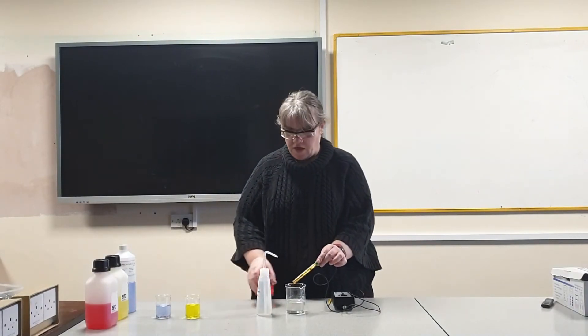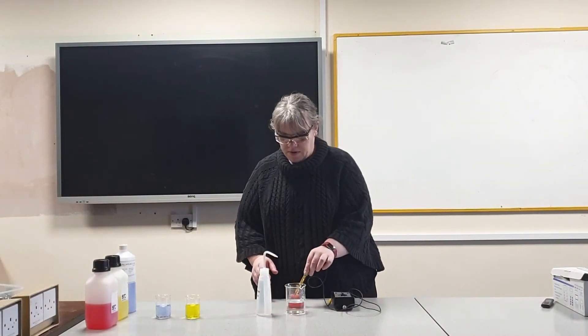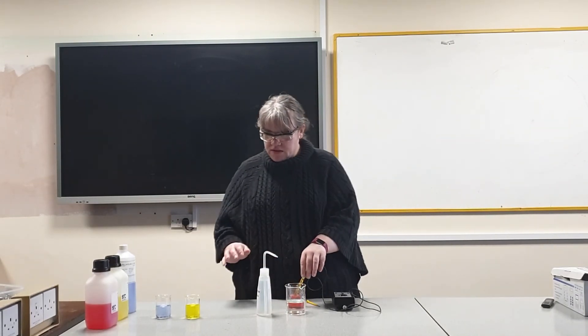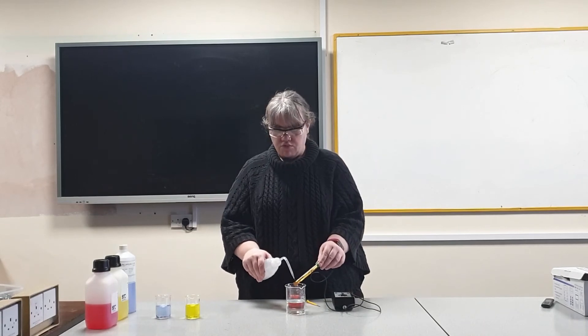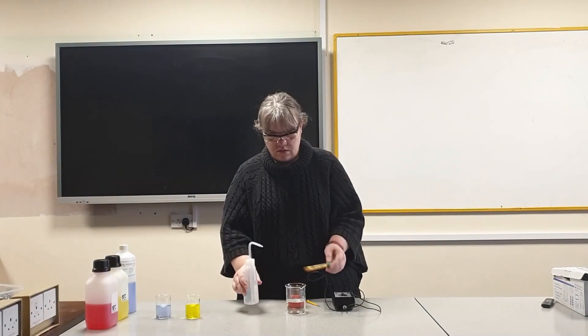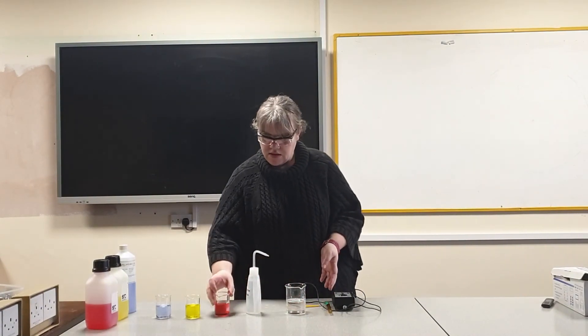Repeat this with the other buffer solutions that are available, making sure that your calibration screw is adjusted so the pH rests exactly on the correct recording. Once that's been done rinse the probe with distilled water and the pH meter is now ready to use.